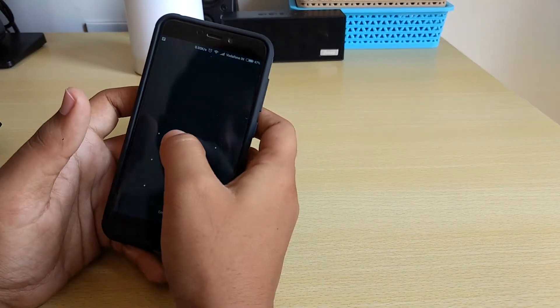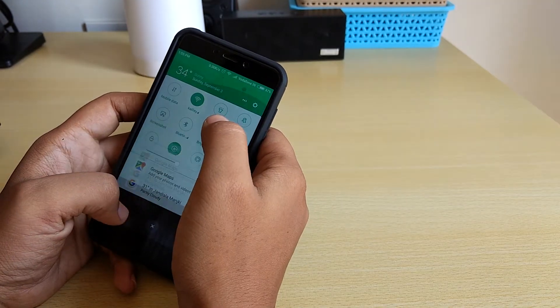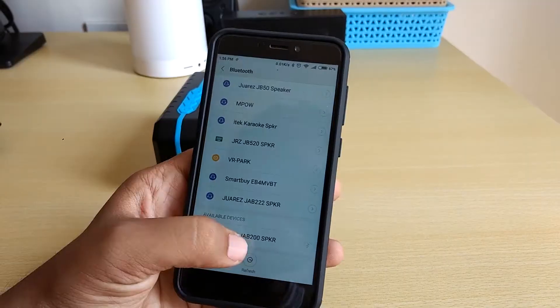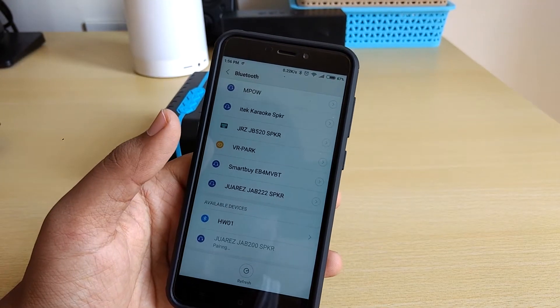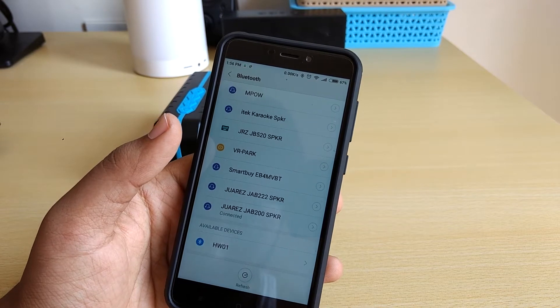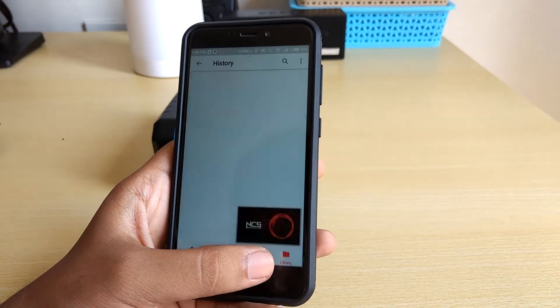Here I have a Redmi 4. So this is the speaker — Juares JAB — and it is paired now.